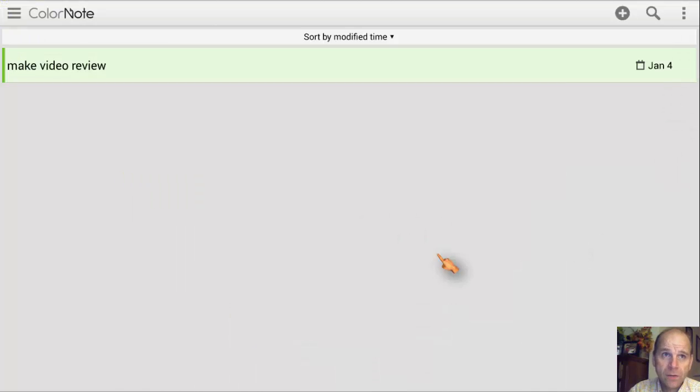So when you first open ColorNote up, this is what it looks like on the inside, with the exception of this part here that says 'Make a Video Review.' This is actually a note that I put in there myself, and I set it up with a reminder for today. I'm going to show you how I did that, because we're going to go in and do a couple of them now.